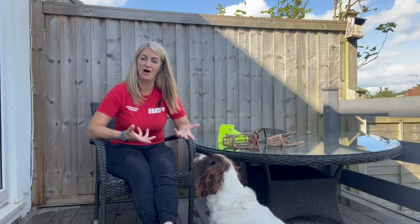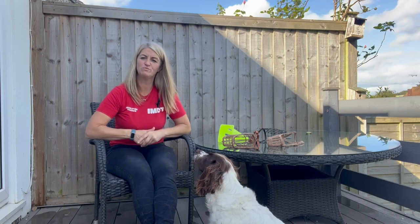Hi there, I'm Tanya from IMDT and this is Judy. Welcome to the muzzle training video.